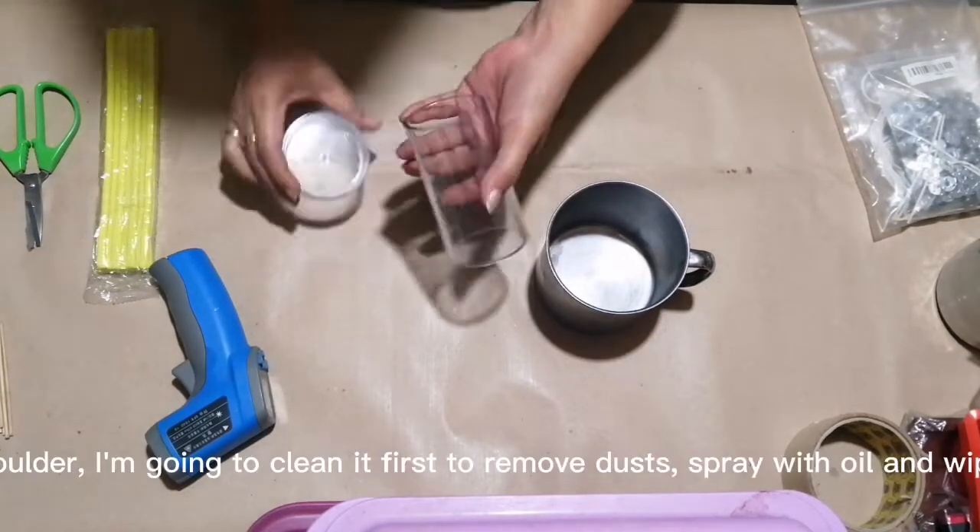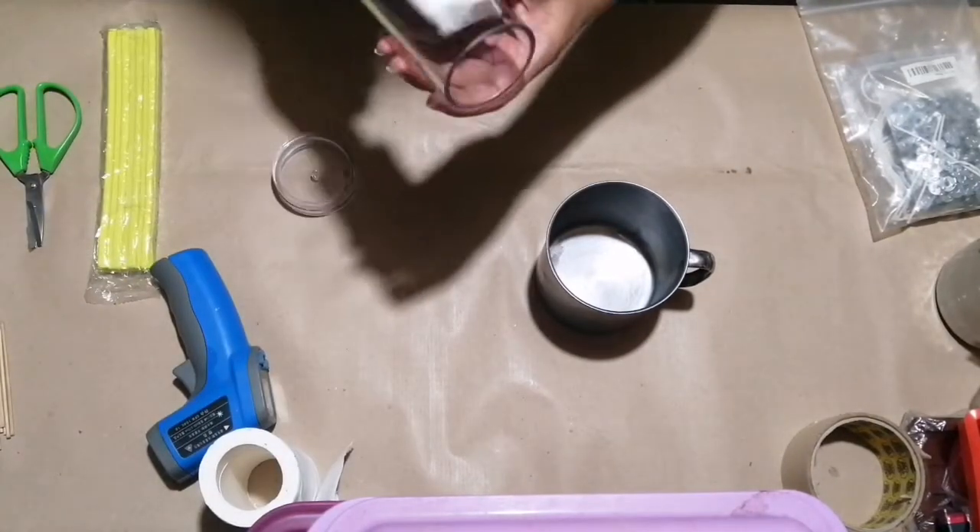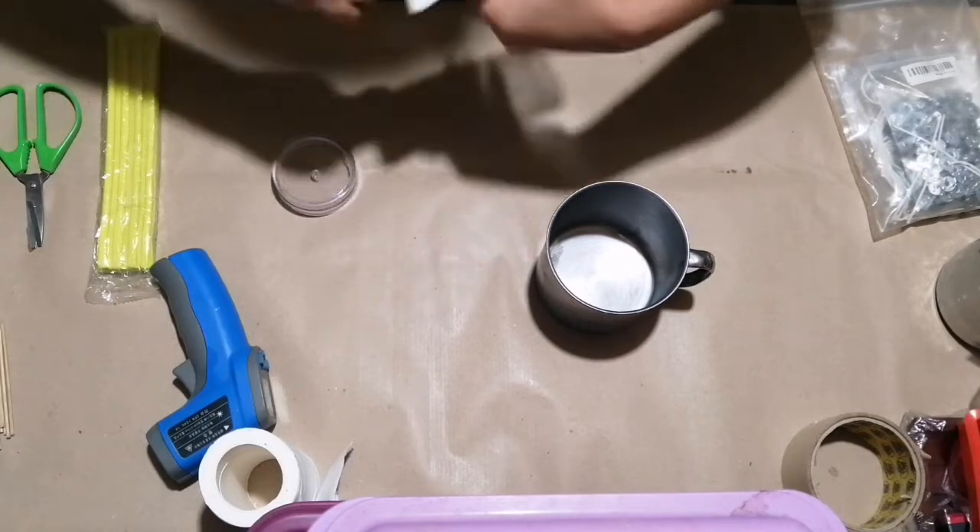I have a new molder. I'm going to clean it first to remove dust. Spray with oil and wipe the excess.